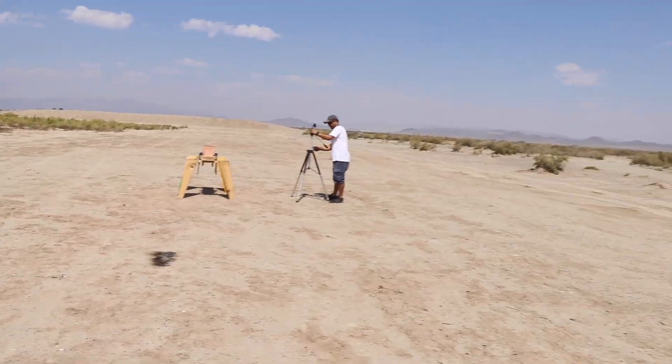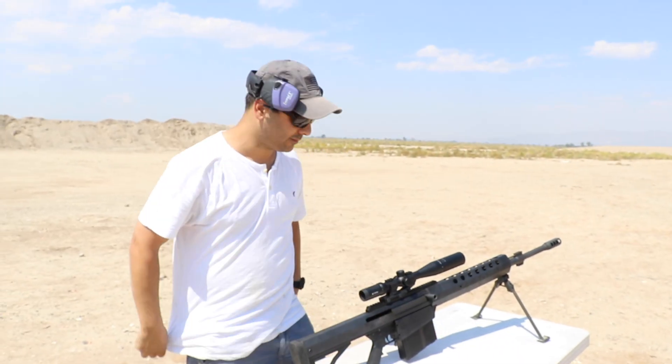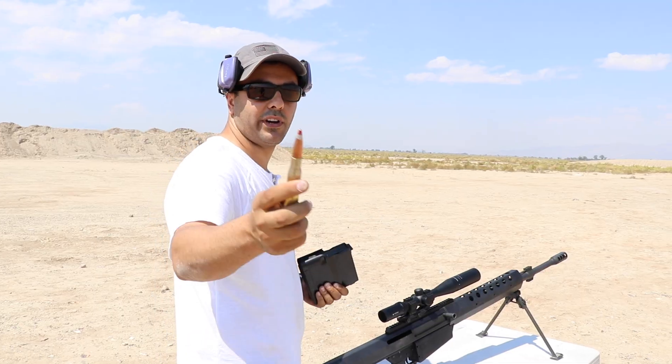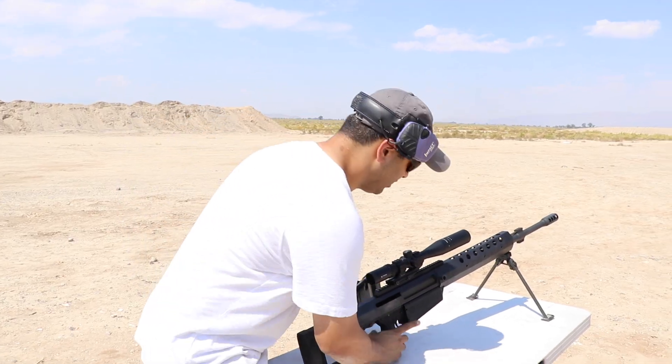We are using the Serbu BFG-50A semi-automatic 50 caliber — thanks to Mark Serbu. For the first shot I'm going to shoot the red silver tip, this is armor-piercing incendiary tracer.